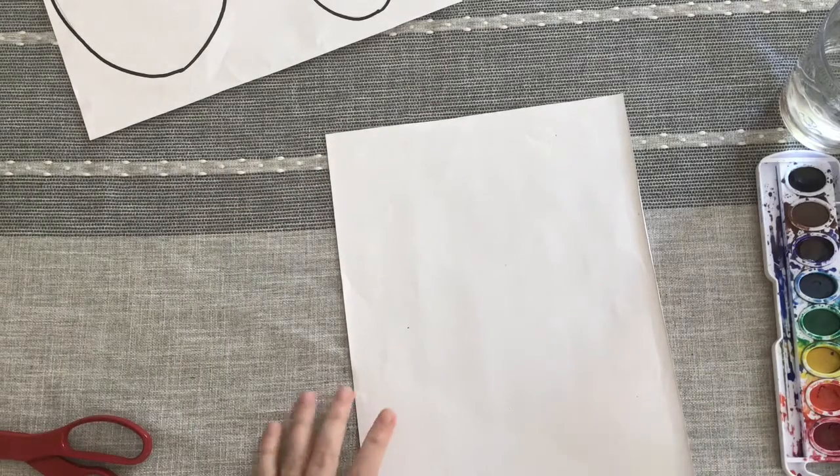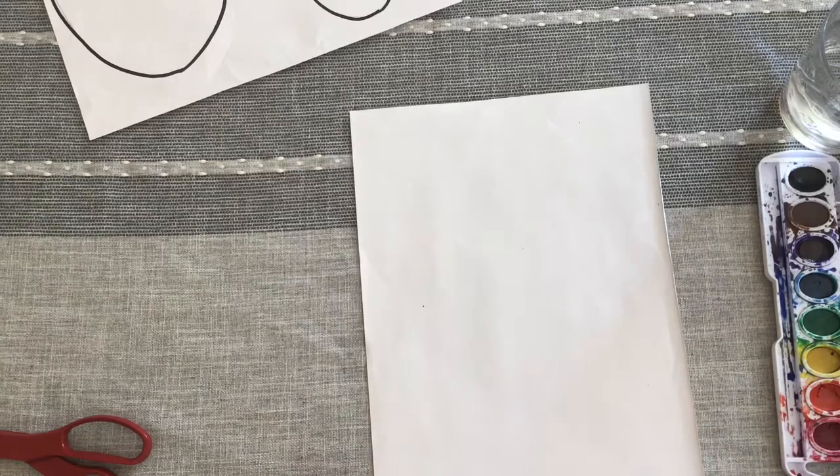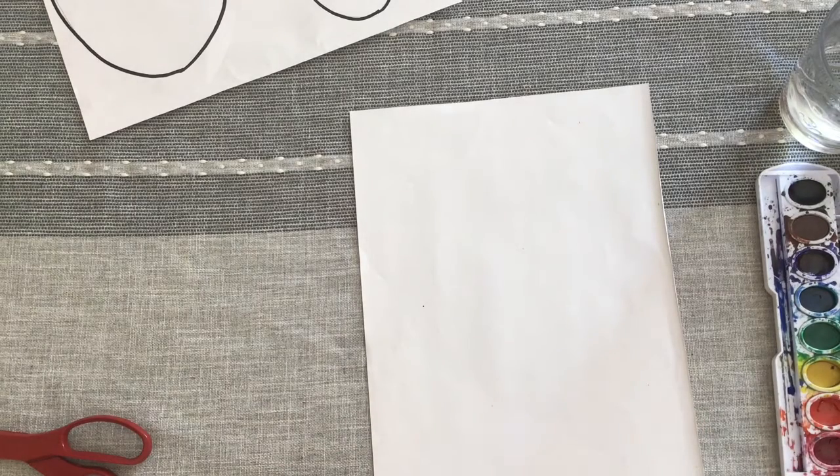We're going to start on this other piece — this is going to be our background page. We're making our owls, and our owl is going to need a perch to sit on, so we're going to start with a brown crayon.